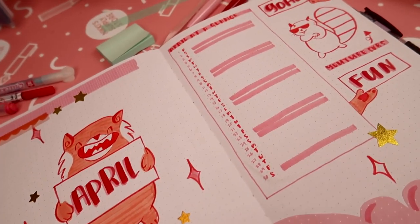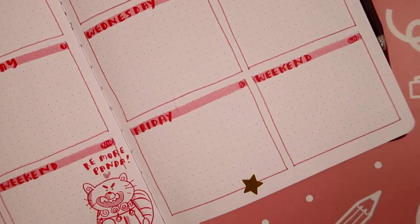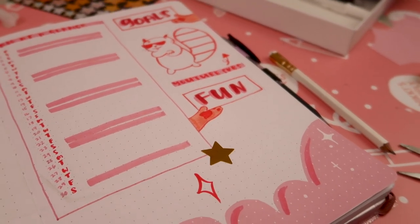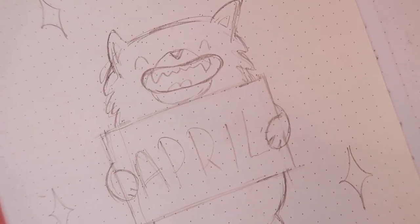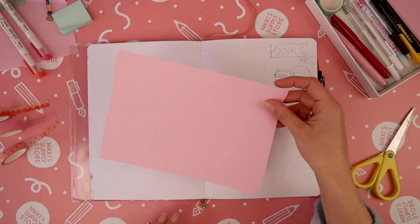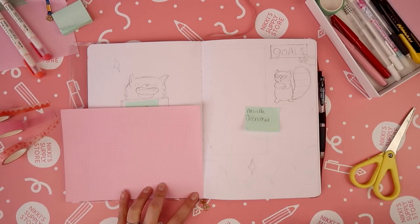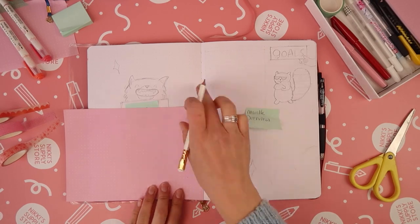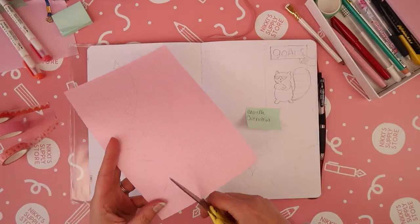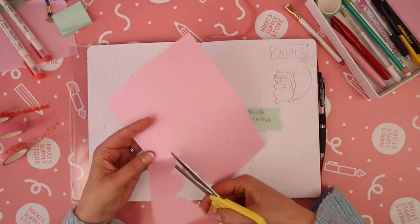All right folks, it's Nicky from Nicky Supply Store and I'm back with another Plan With Me video for April. Like many people I watched Turning Red this month and was blown away with not just the message that the film conveyed but the aesthetic in general, so I decided to go full out Turning Red Red Panda vibes with this spread. I'm not going to give away any spoilers for the movie itself — instead I'm just going to focus on a few key visual elements that I found really appealing and were actually super nostalgic for me.